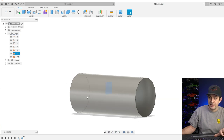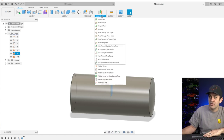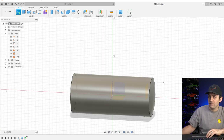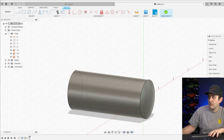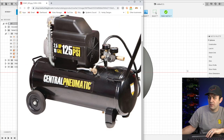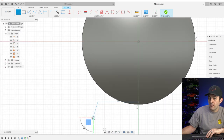Now let's work on the feet and wheels. We have these planes in here — we made this 60 millimeters, so this is at the midpoint, meaning I'm 30 from the end. I'll go up to Construct, offset the plane — I don't want to go all the way to the end at 30, so let's go to 25. Then we'll create a sketch on that plane for the front legs.